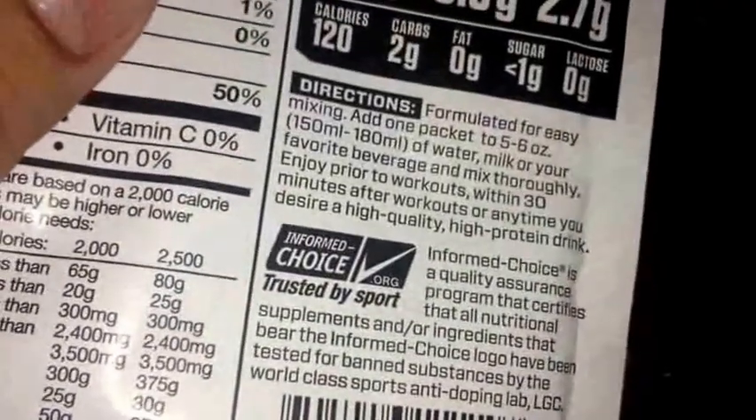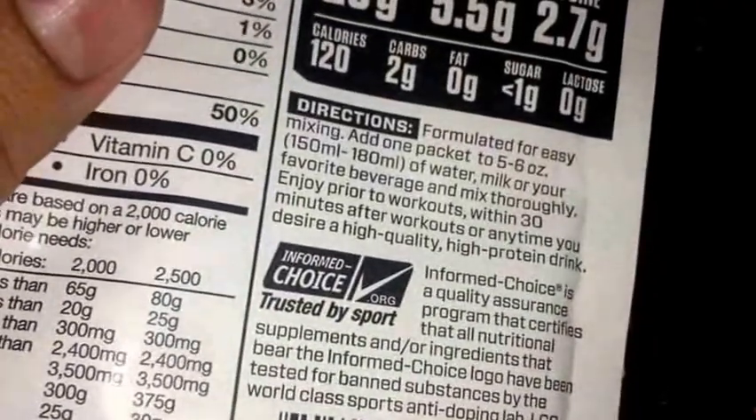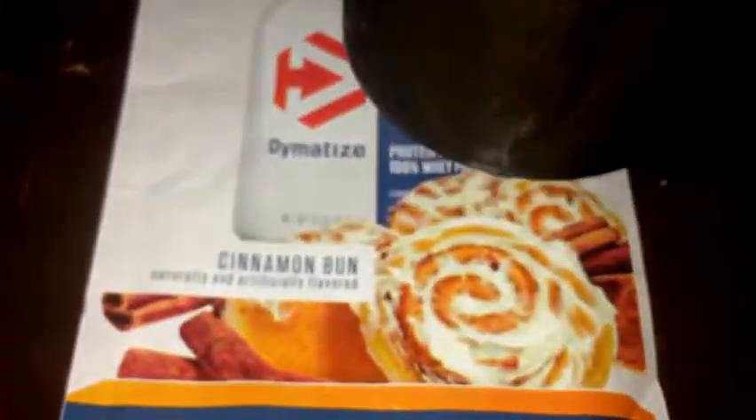As for the directions, I used 6 ounces of water on this and had it in the freezer for a little bit to get it cold. There's a little foam action going on there, but not too much, as you guys can see right there.